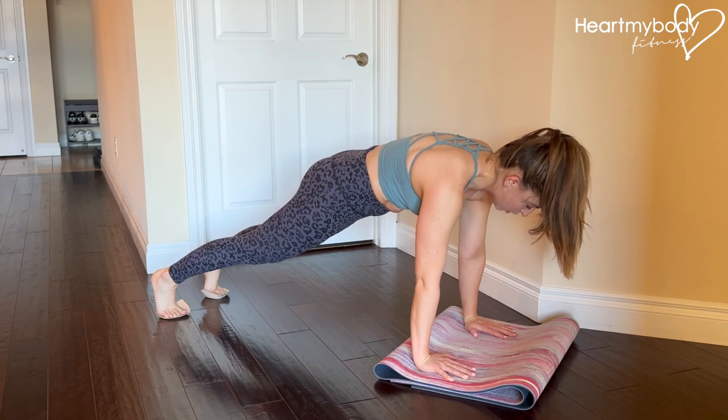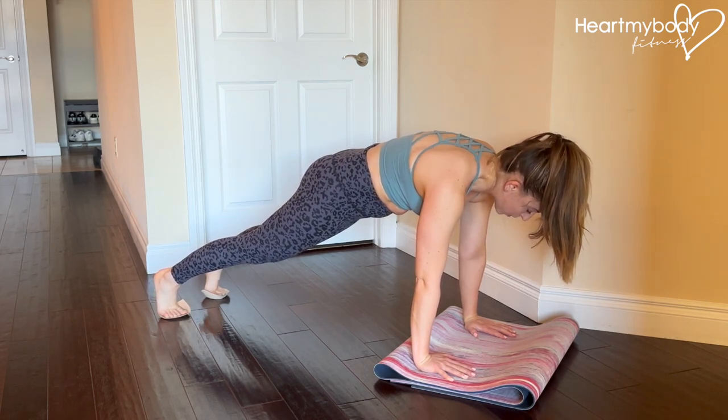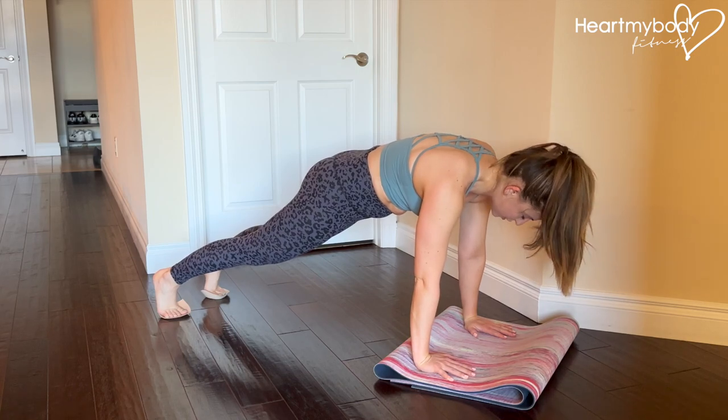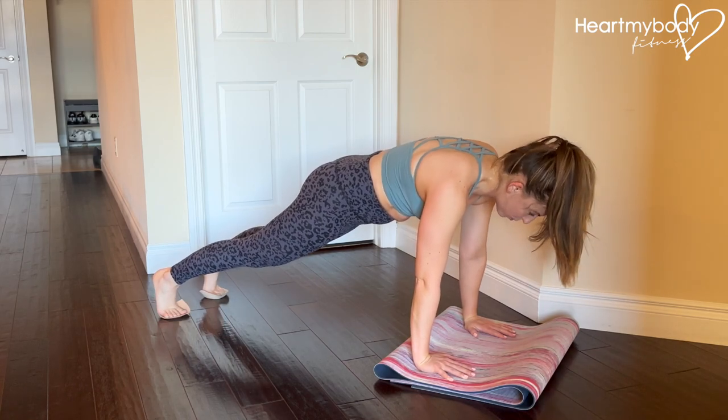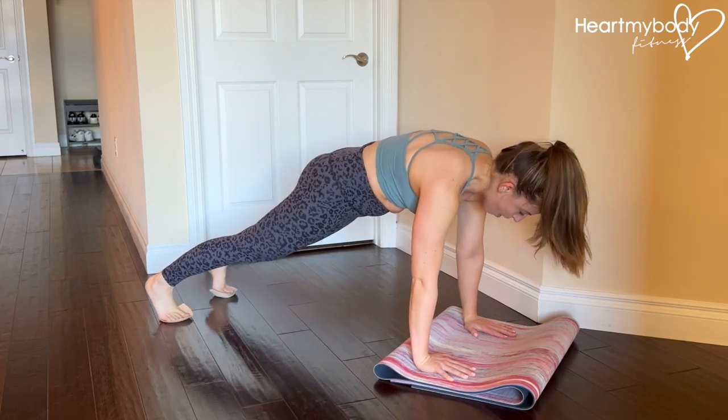Think about your rib cage as wrapping around your body in toward the midline of your body. We're gonna focus on going slow, on control, more than we are just going quickly and really not focusing on our form.